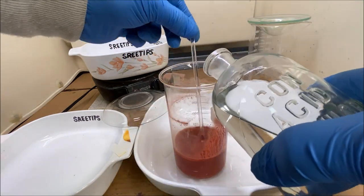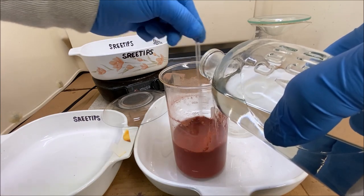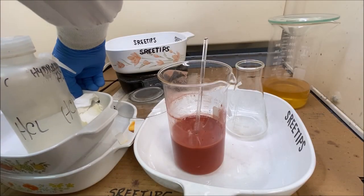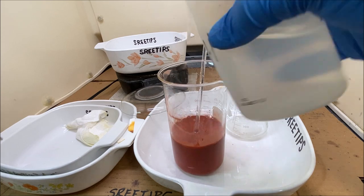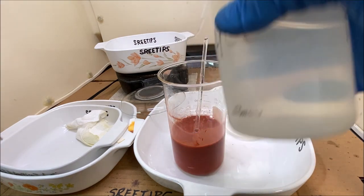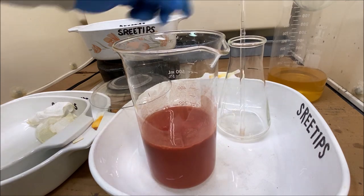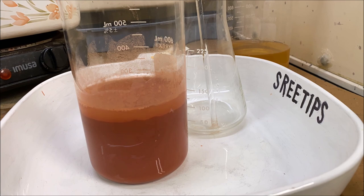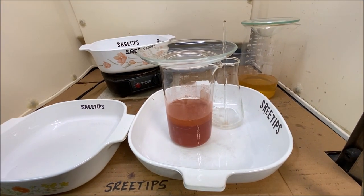We can't use water to rinse the precipitate because this precipitate is soluble in water. This hydrochloric acid rinse probably got a little bit of the ammonium chloride off of that precipitate for us.